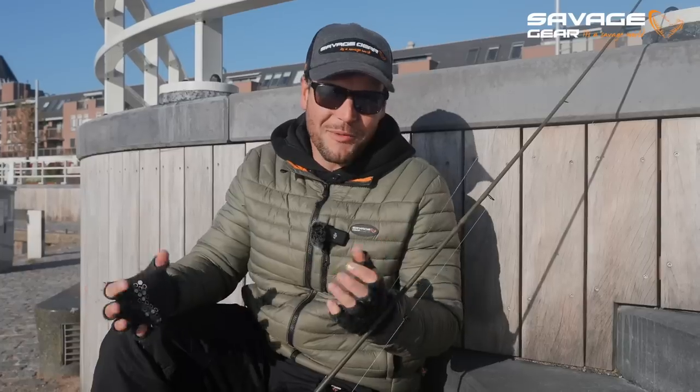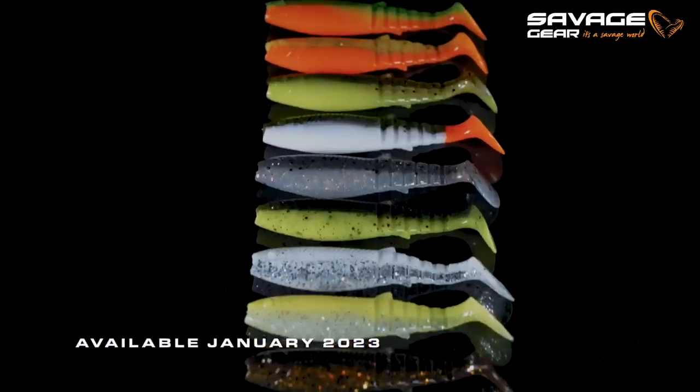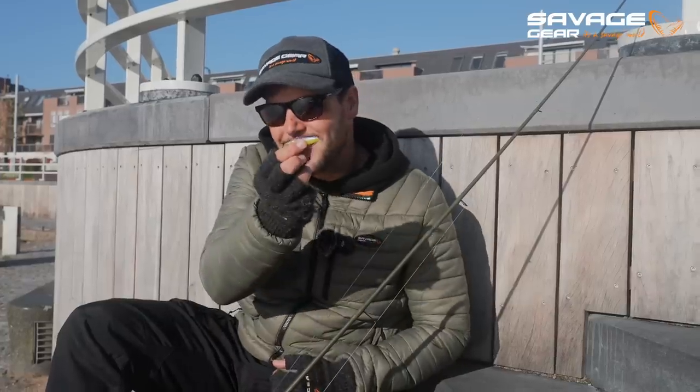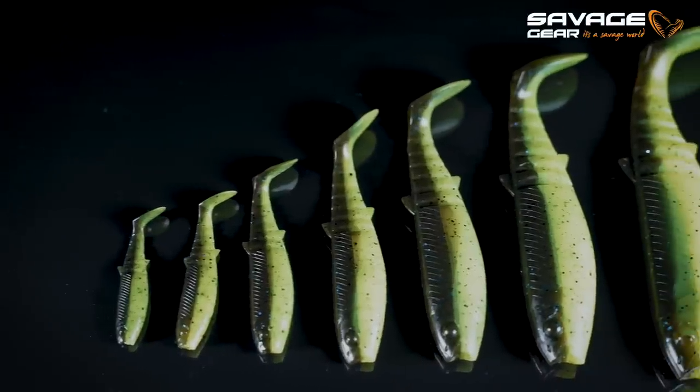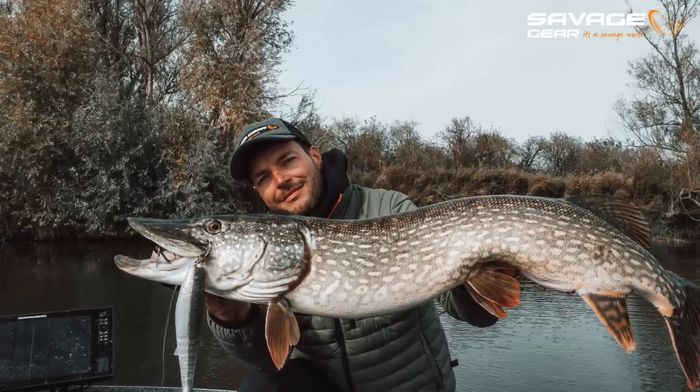Good morning everyone. Today I am out with Franz and we're going to fish for Perch, Zander, and Pike using a very iconic Savage Gear lure — the revamped Cannibal Shad. The good news is it comes in a tiny 6.8 centimeter size, perfect for Perch, but also in a much bigger 20 centimeter version which will be excellent for Pike.